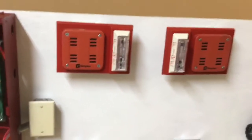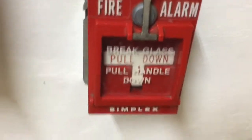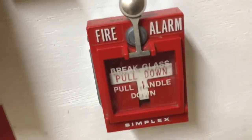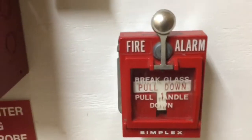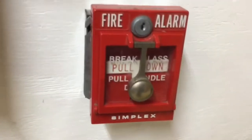Down here we have an interesting setup. I'm not going to be breaking the glass on this. It's a Simplex 4251-30 break glass station. The only reason I have glass in this is because I was too bothered to cut glass on my own, and also it's literally the same thing as the standard station except it's just behind a glass panel. I put it up because it looks cool.